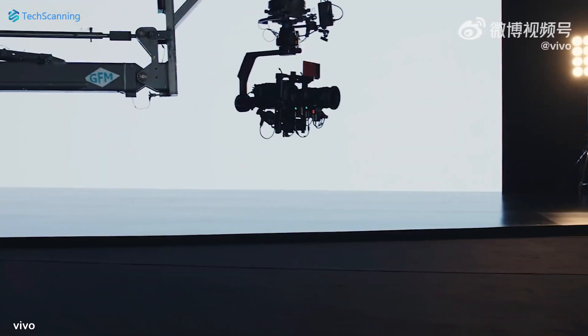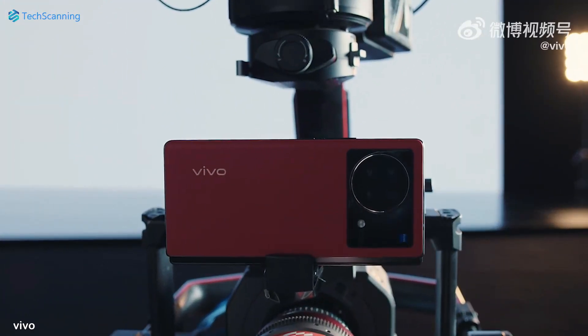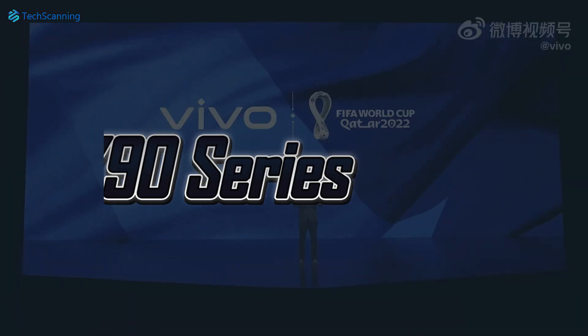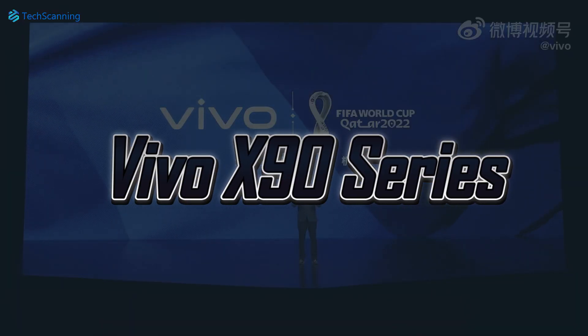Hey lads, TechScanning here. After launching the second generation of Vivo X Fold phone, now it looks like Vivo is all in to announce its next big flagship, the Vivo X90 series.